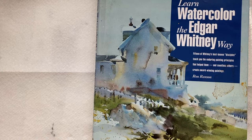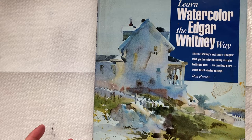This is the one-minute book review by Doris Choray. The book is Learn Watercolor, The Edgar Whitney Way by Ron Ransom.